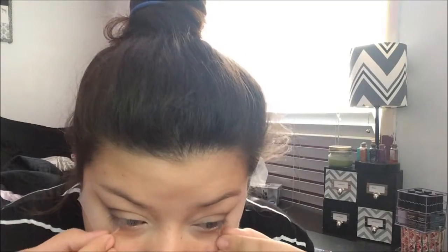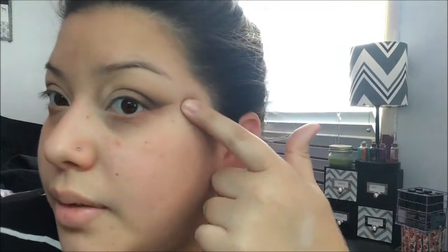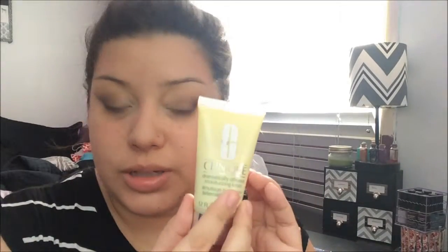Now that we have our eyeshadow done, we're going to remove the tape. You want to do this really slowly so you don't hurt the skin and to preserve those sharp outer corners. Now we're going to work on the face. I already put my moisturizer, which is the Clinique Dramatically Different — I love that moisturizer.